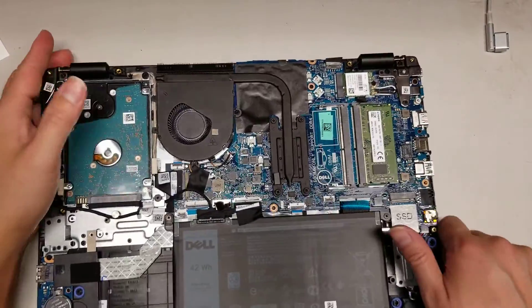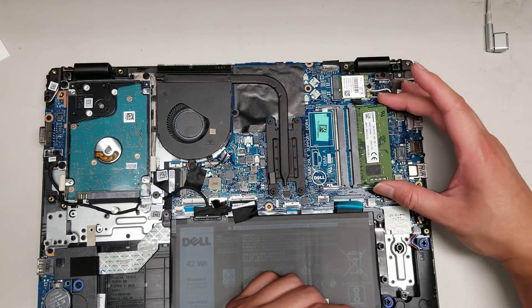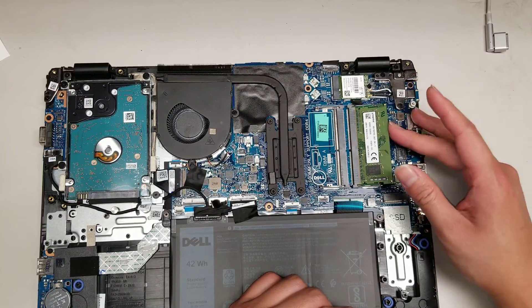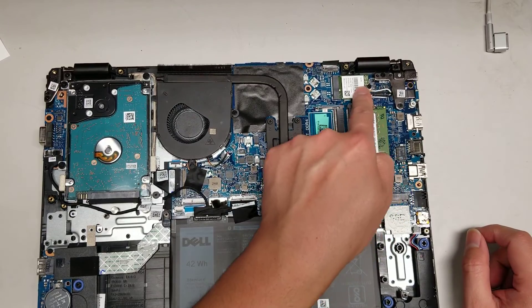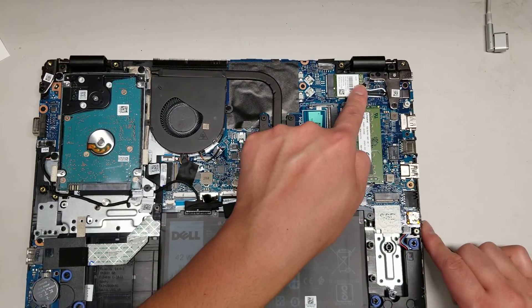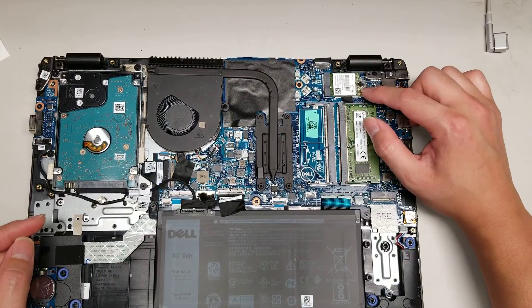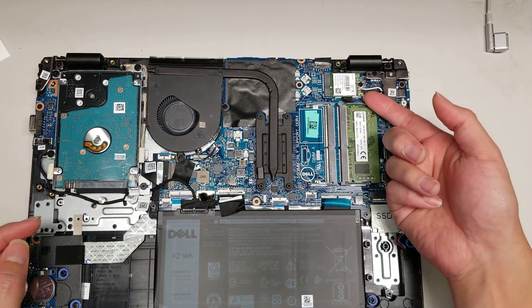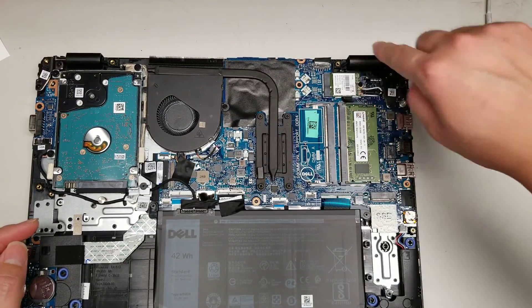To remove the RAM, you just move these two clips to the side — it'll pop up and you can pull it out. To put it back, insert it at an angle and then push it back down. The wireless card is basically the same: remove the screw, it'll pop up at an angle, and then you can wiggle it out. To remove the antennas, always lift from the tail of the wire — don't lift from the front — then do it at an angle and it'll pop off.